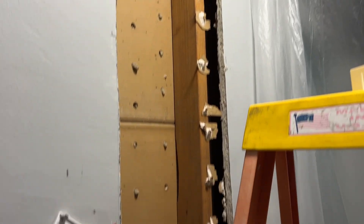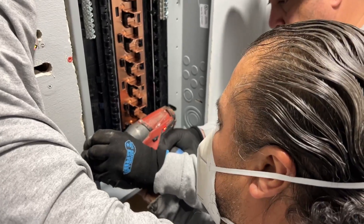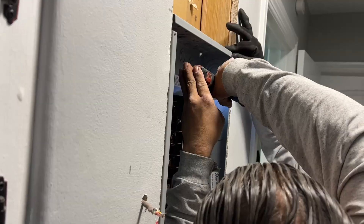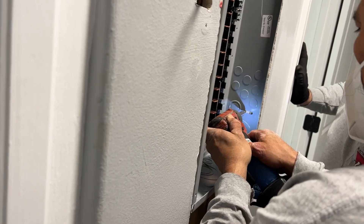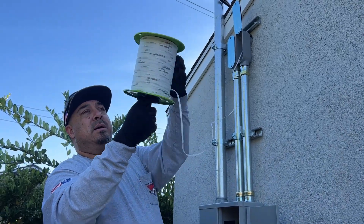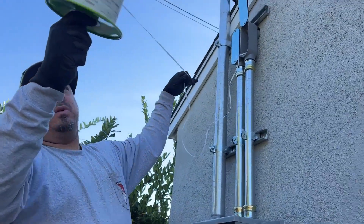I had to do some framing because there was a stud right in the middle where the panel has to go. Right now we're pulling a measuring string to help measure the length of wire that we need.